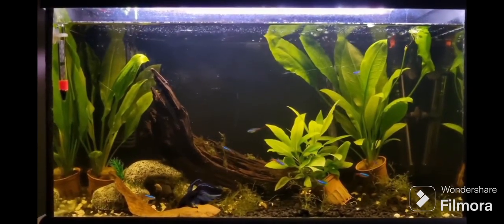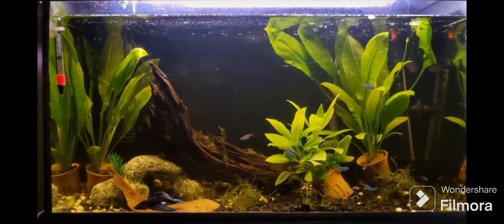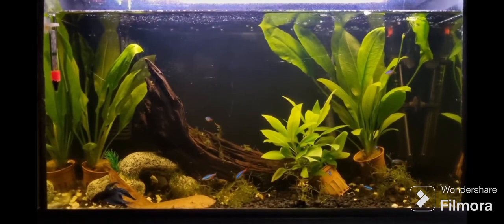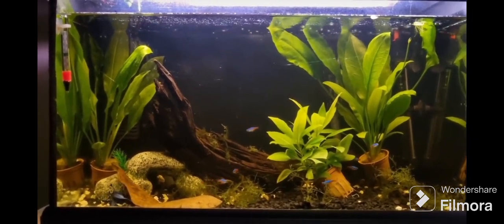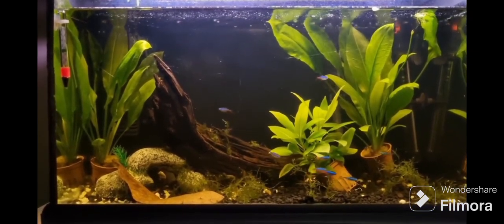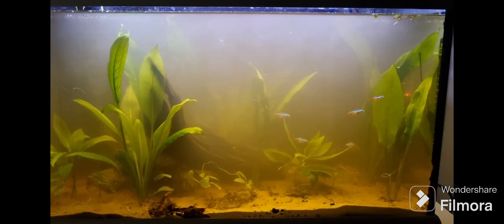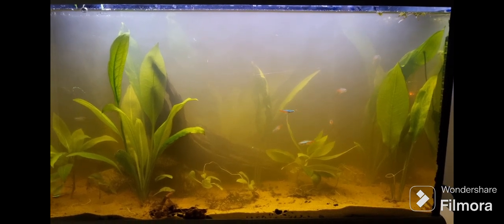You just have to rinse it properly. Now if you look at the video, this was what my tank looked like before I added the sand — black gravel about an inch deep, which is not enough if you're going to plant live aquarium plants.